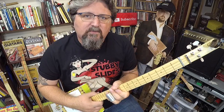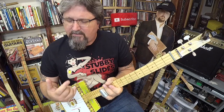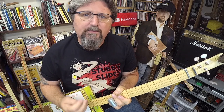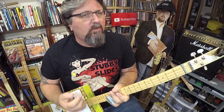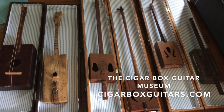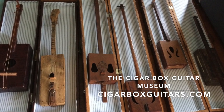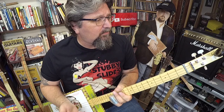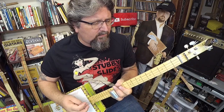Let's start with the basics. This is a 3-string cigar box guitar patterned after old depression-era instruments — ones that were talked about from old bluesmen. Most of the time they were playing one or two string cigar box guitars, something very simple. When I built my first, I added a third string just to be a little fancy, and since then it's kind of caught on.